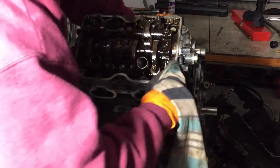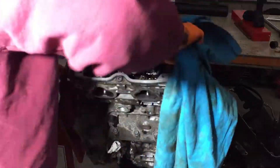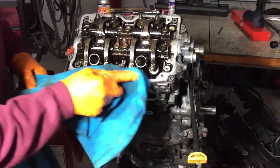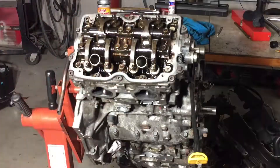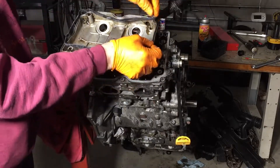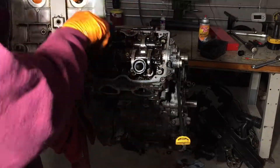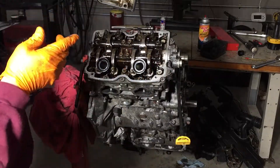Now we're cleaning up and getting ready for the valve cover gasket and valve cover. Those little rubber gaskets are to keep oil from getting into the spark plug tube. I put a little bit of oil on them so when they compress, they slip into place a little bit easier.